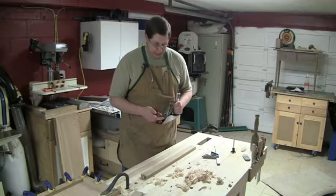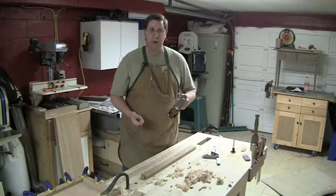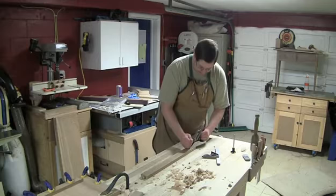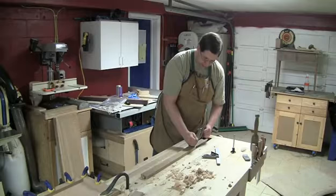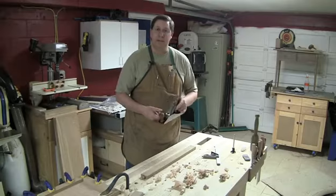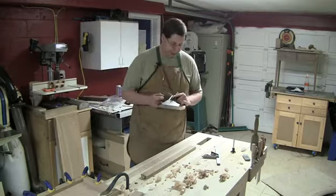I didn't edit anything out — you just saw me in all the tedium of cleaning the packing grease off. No work was done to the blade at all, and I'm getting pretty good shavings on a softwood and some shavings on a hardwood like white oak. I could probably bump the blade out a little more to get a better shaving on white oak, but that's not really the point. With a number three like this, it's going to be more of a finesse plane. Preliminarily, I'll say thumbs up.